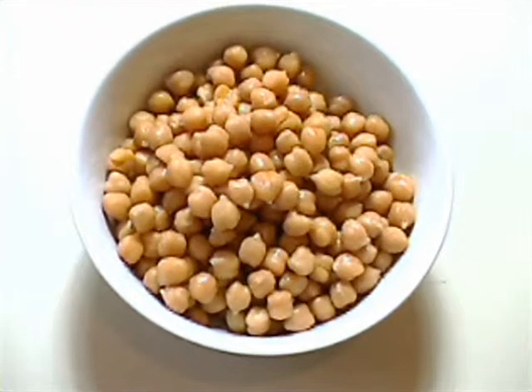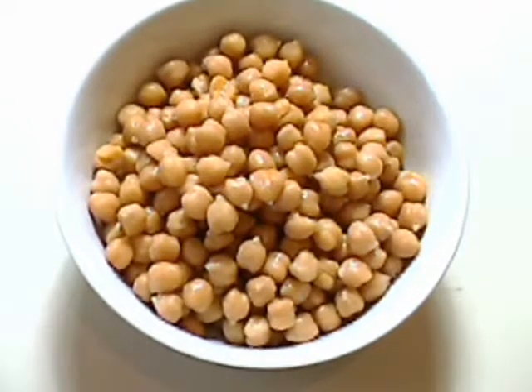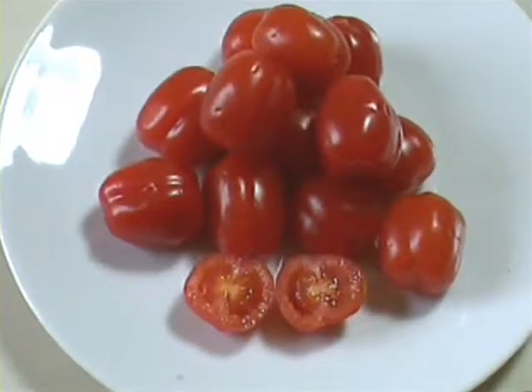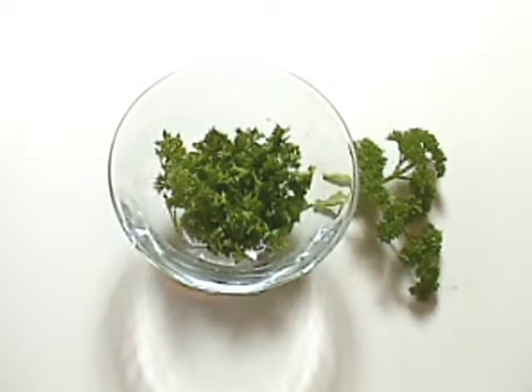275 grams — 10 ounces — of cold cooked chickpeas, that's about two cups, 16 cherry tomatoes, halved, and freshly chopped parsley to serve.